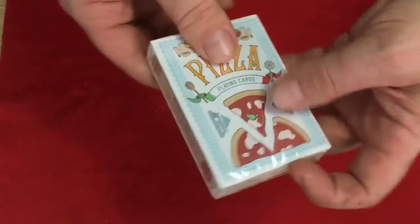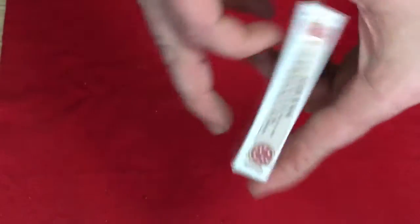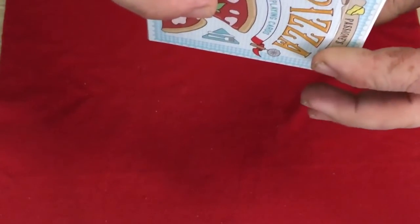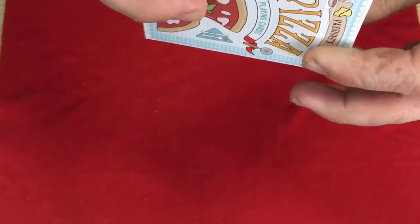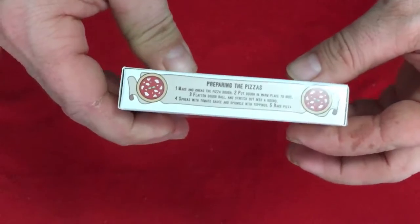They are Italian of course — the creators — and it says 'preparing the pizza' on one side with directions. It goes: number one, make and knead the pizza dough; two, put dough in one place to rise; three, flatten dough ball and stretch out onto a round; four, spread with tomato sauce and sprinkle toppings; five, bake pizza. Easy peasy.